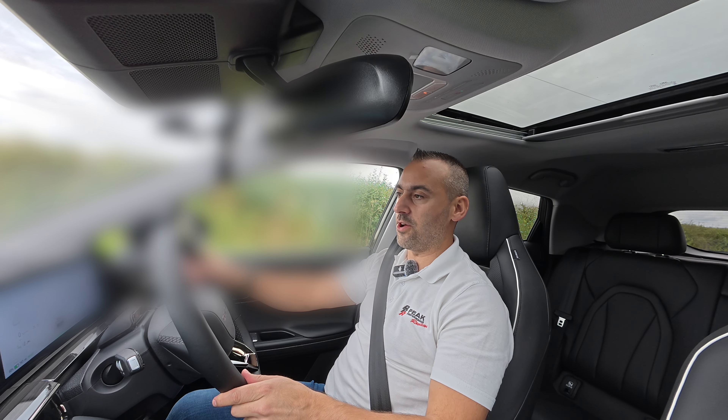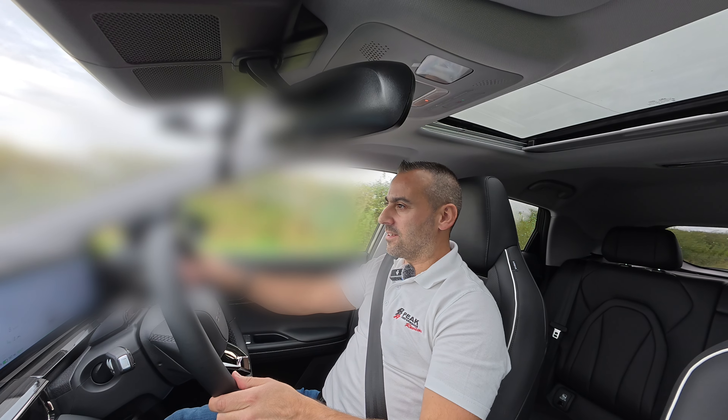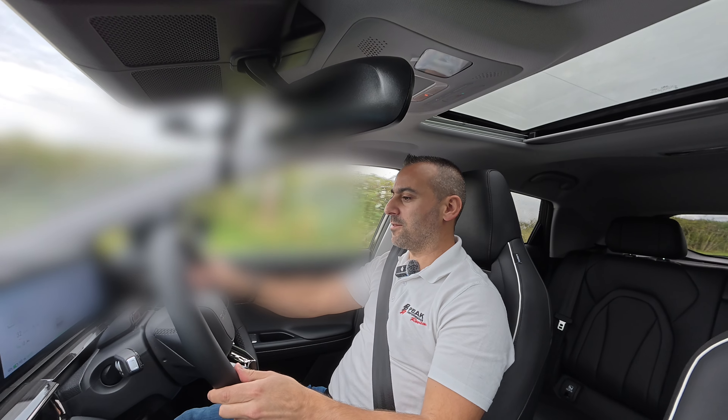Let's do one more — one, two, three, here we go. No scramble, better I think. Possibly go, go, go.